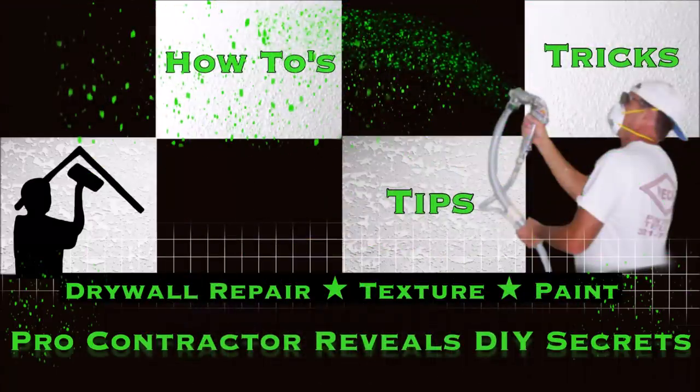Welcome back to the channel. In today's video I'm going to show you how to mud a drywall butt joint when using fiberglass mesh tape.